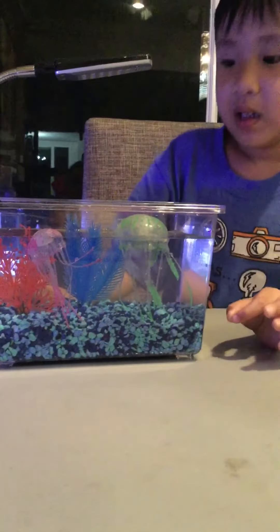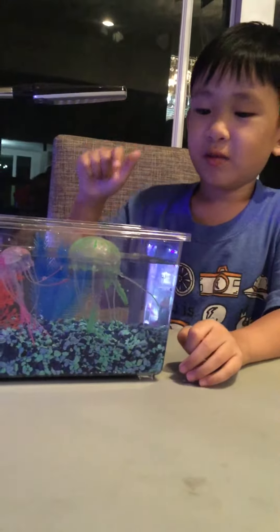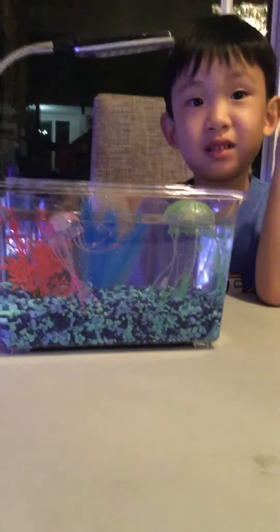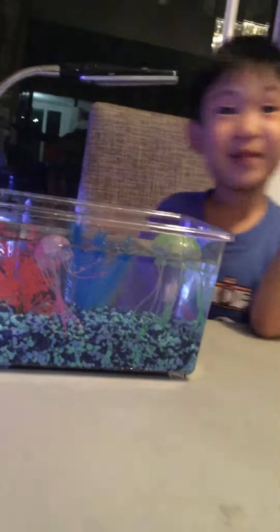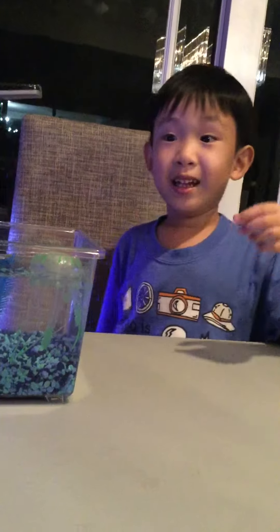What do you think? I love my jellyfish. This is Crowley and Lizard. So cute. You. Bye-bye. Thank you so much for watching and comment below. Bye-bye.